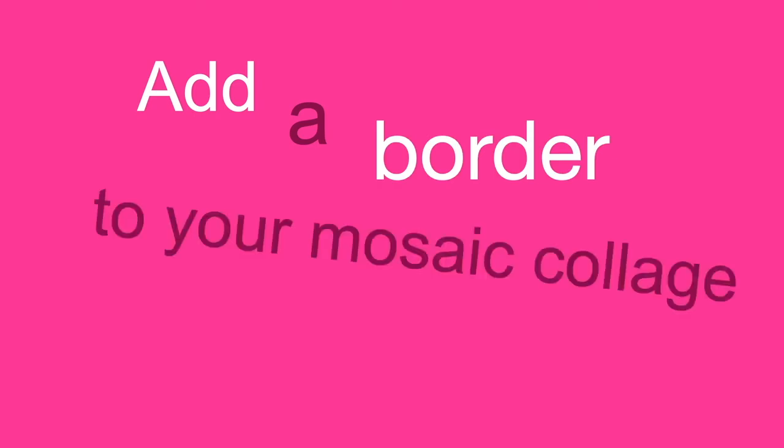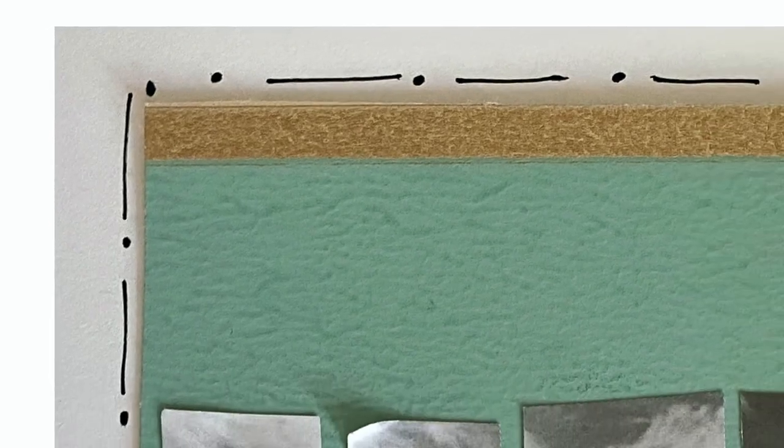And finally, as a finishing touch, you could add a border to your mosaic collage — either dots or dashes or a line. It's just a way of giving your artwork a frame inside your sketchbook.